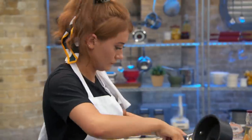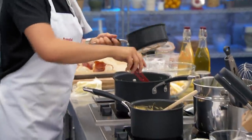Last five minutes, Annabelle, please. Is everything cooked? You're just ready to plate up? Yeah. Well done.